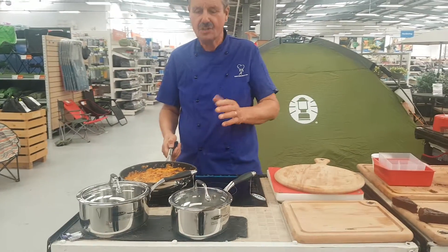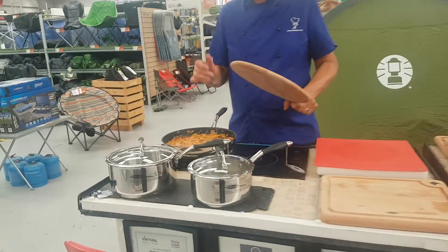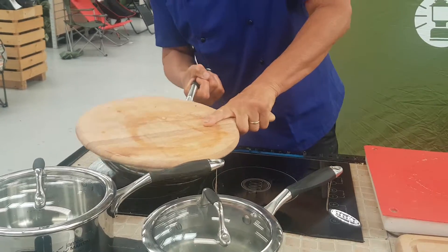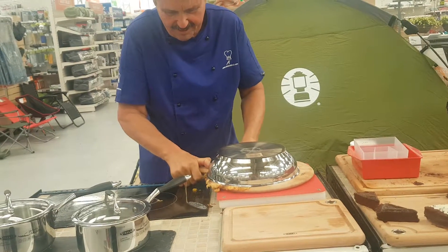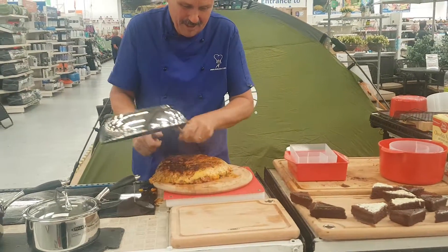So this is a traditional frittata, which is a Spanish omelet. Let's just test how good the non-stick is — I'm going to actually turn this now onto the chopping board. Up it goes. Oh, lovely.